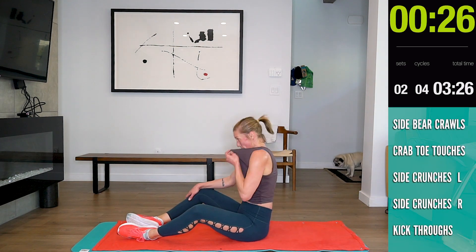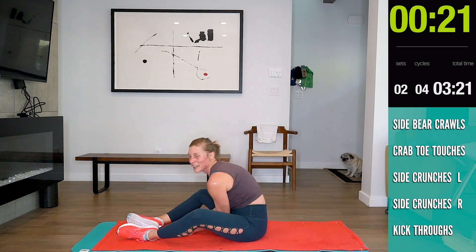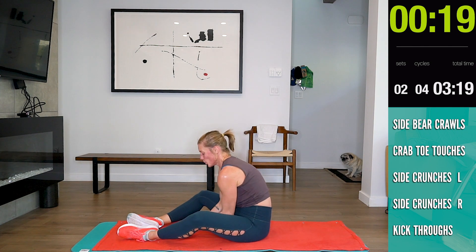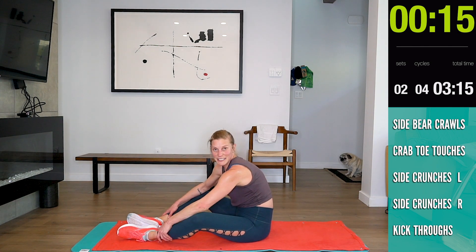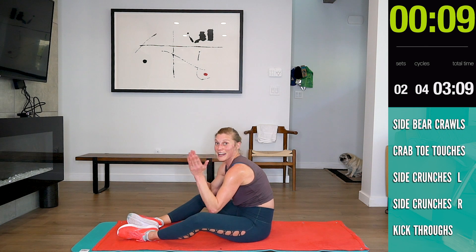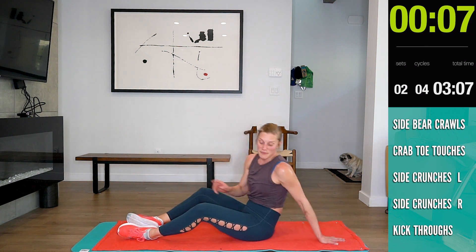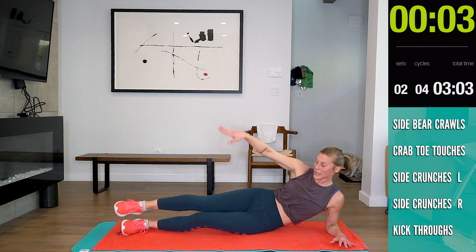Side crunches. Let that heart rate come down. You want that heart rate to come down because you're trying to do your own personal maximum exertion for that 30 seconds — whatever that is for you — and then let it come down for 30. Here we go.